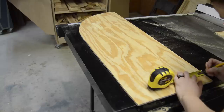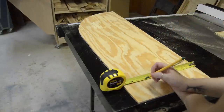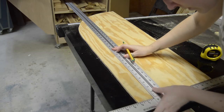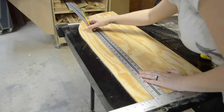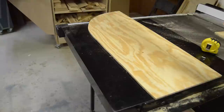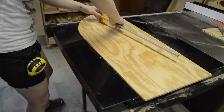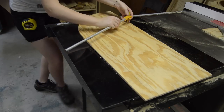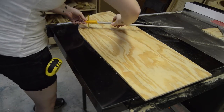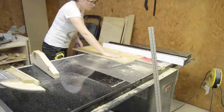Now for the smaller arch. On this one I came in three-quarters of an inch, drew a straight line, spaced it out ten inches, and then drew another three-quarter inch line. This one I went ahead and cut the entire arch just because it was very tiny.